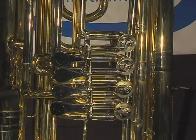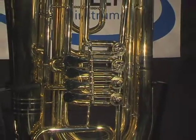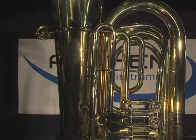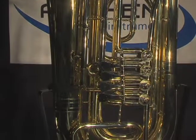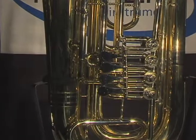It is common practice on some student tubas to use cylindrical or straight rotary valves. These valves are less expensive to manufacture and are prone to leaking. The Anthem 4-Valve Tuba uses conical or tapered valve rotors that are usually only found on professional-level instruments. Tapered valves operate with more precision, and that translates into better intonation and note articulation.